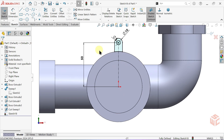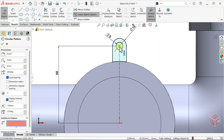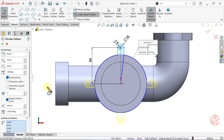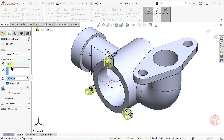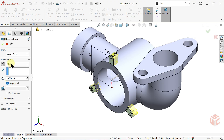Now let's create a circular pattern. Activate the circular sketch pattern tool. In the pattern centre box, select the origin point. In the entities to pattern box, select the entities you want to duplicate. Set the number of instances to 3, keep the equal spacing checkbox enabled, and leave the spacing at 360 degrees. Click OK. Activate the extruded boss base command. Keep the end condition set to blind, reverse the direction, keep the depth at 10mm, keep merge result enabled, and click OK to confirm.